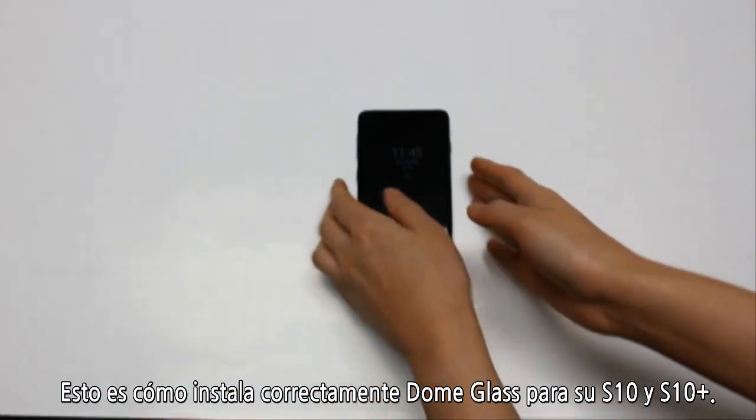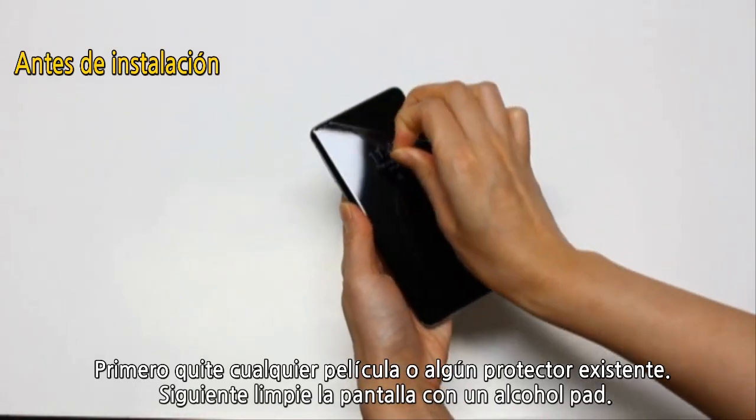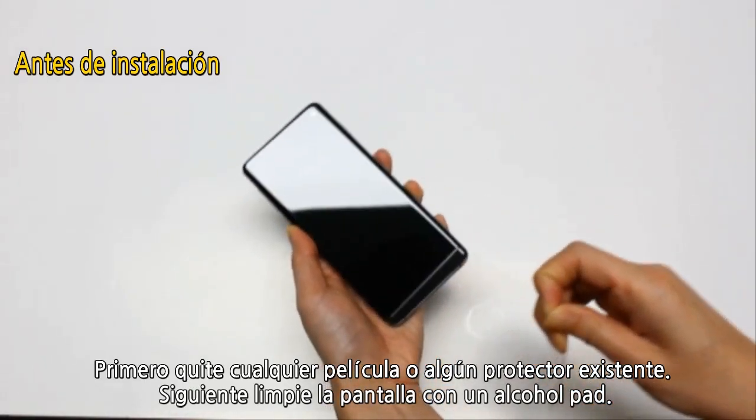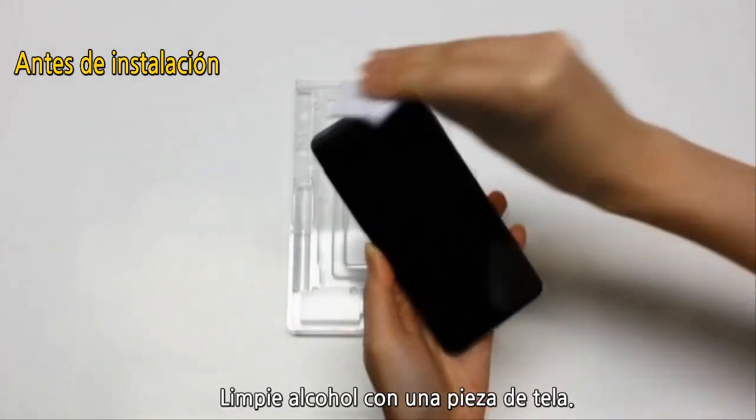Hello, this is how to properly install the dome glass for your S10 and your S10 Plus. First, peel off any film and existing screen protectors. Next, wipe the screen with the alcohol pad and dry it off with the cleaning cloth.